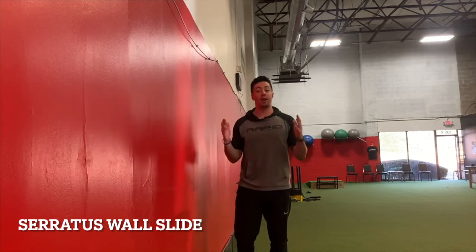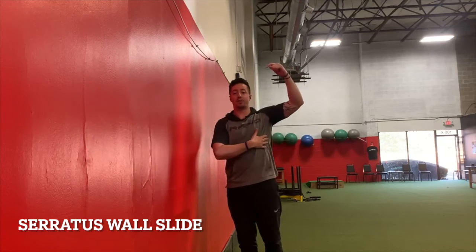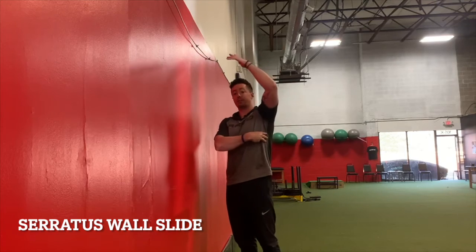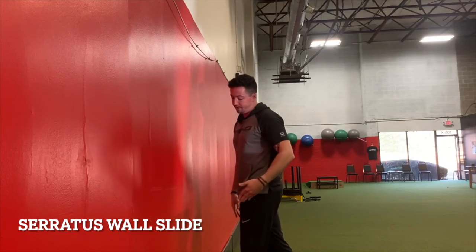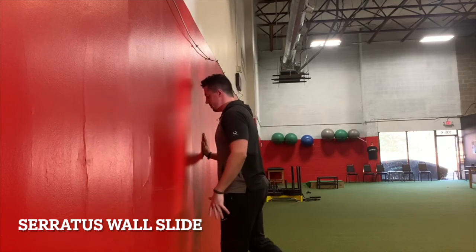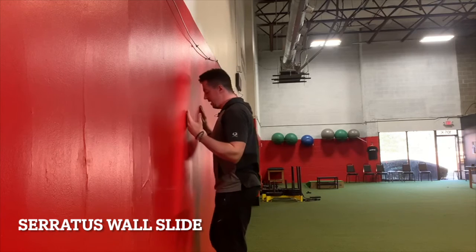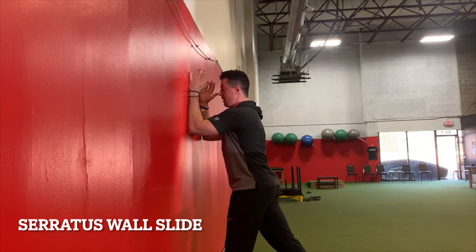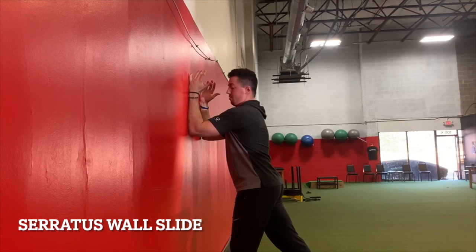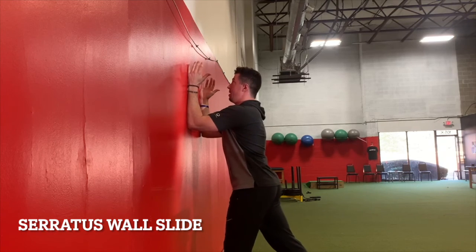Next is a serratus wall slide with a little shoulder flexion at the end. The serratus muscles are those fish-gill looking muscles — the three little lines visible on people with lower body fat. I get up against the wall with a split stance and one foot against the wall to stay stable and keep my lower back from going into extension. I place my arms directly in front of me on the wall and push away slightly through my forearms.